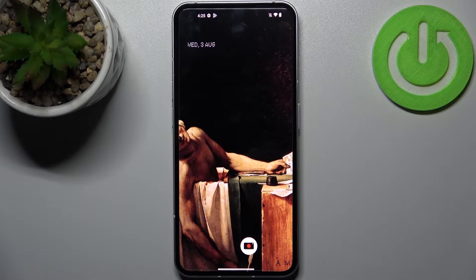Here I have Nothing Phone 1 and today I'm going to show you how to turn off front camera mirroring effect on this device.